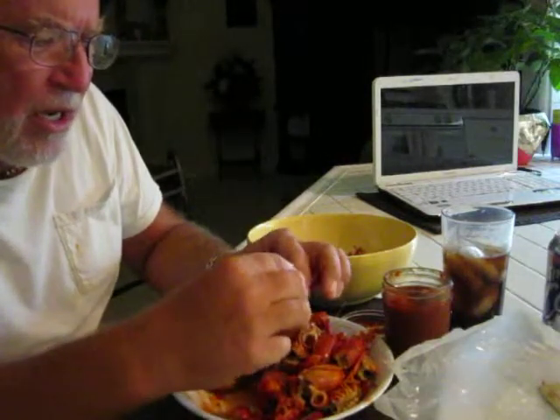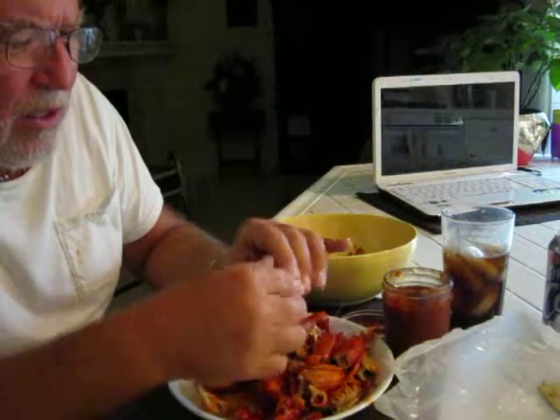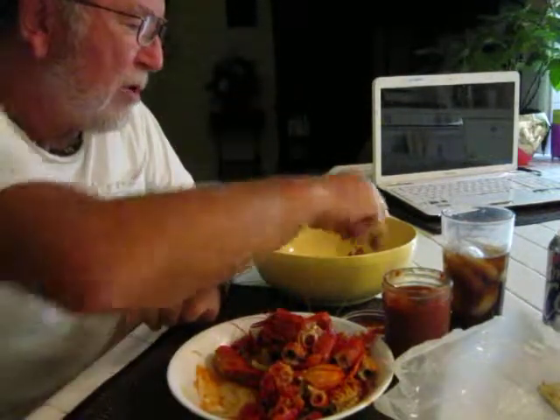Admittedly, you're not going to get a lot, but it's all part of eating it. You want to have a bunch of friends around, sit around, eat crawfish, dip it in the hot sauce, pop it in your mouth, and eat it. And that's what you got.